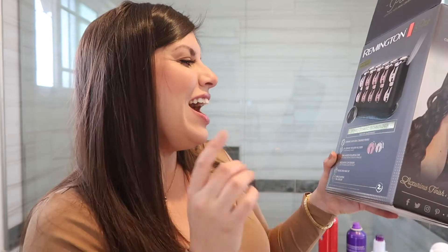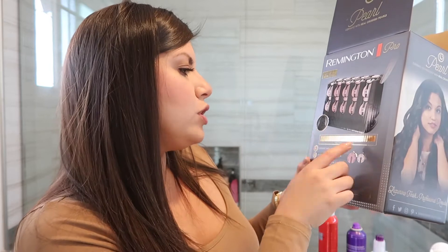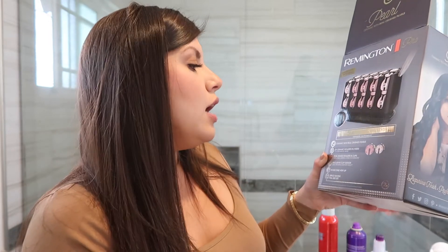It says pearl ceramic technology for faster salon results — ceramic with real crushed pearls. We'll just take their word for it. It comes with 20 ceramic rollers in two sizes: the one-and-a-quarter inch and the one inch, which I love. The original Remington kit I had only had about 10, so I'm really glad there are 20 pieces. It also says dual heated rollers and clips for long-lasting curls in five minutes.